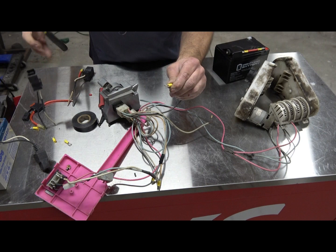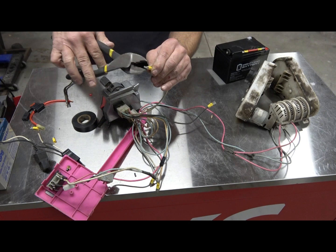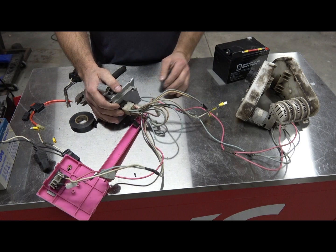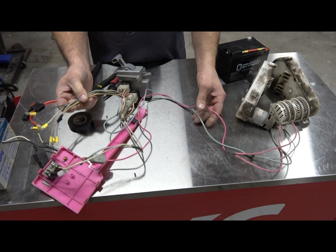If you guys don't have these yellow crimps, you could use the smaller blue female crimp connectors. Alright, that is now your motor connectors. This is out of the vehicle obviously for ease, so these wires are going to be short — you'll actually have to extend those. So now we're halfway there — these are now your motor wires.